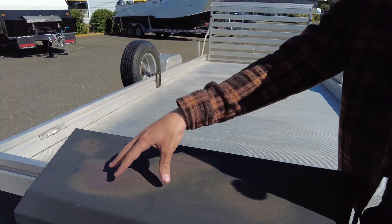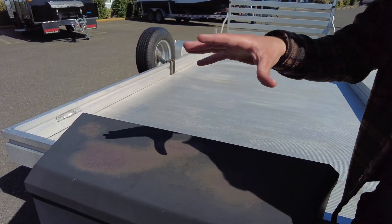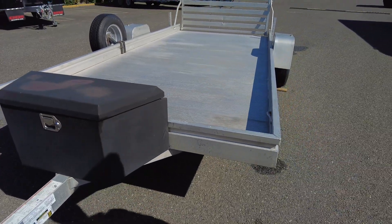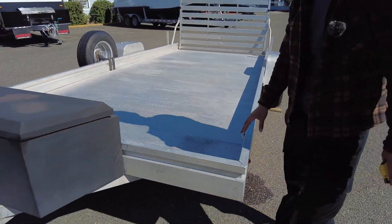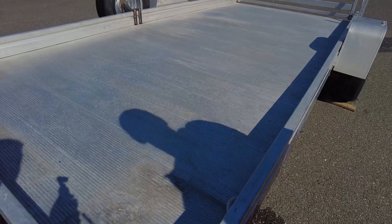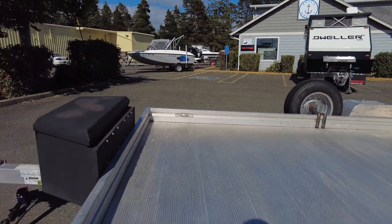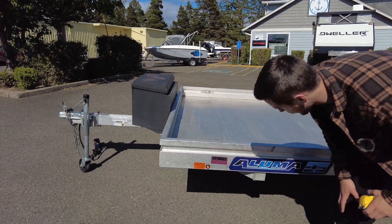You do have a cargo tool chest up front. It does have a little bit of paint — a surface rust situation going on — but it can easily be repainted and would look really good. Overall condition on the trailer is pretty good. Aluminum holds up a lot better than steel.